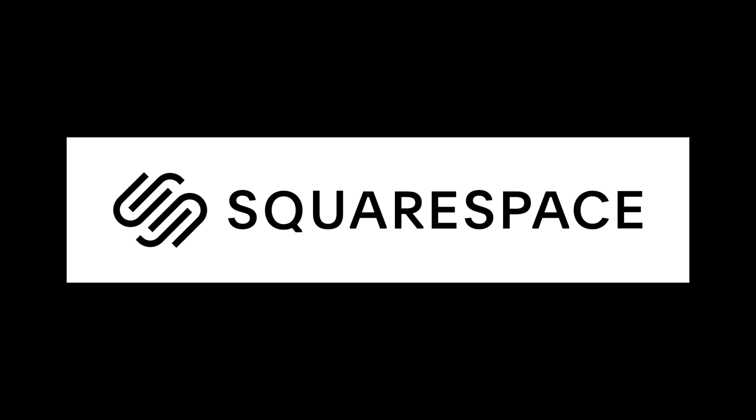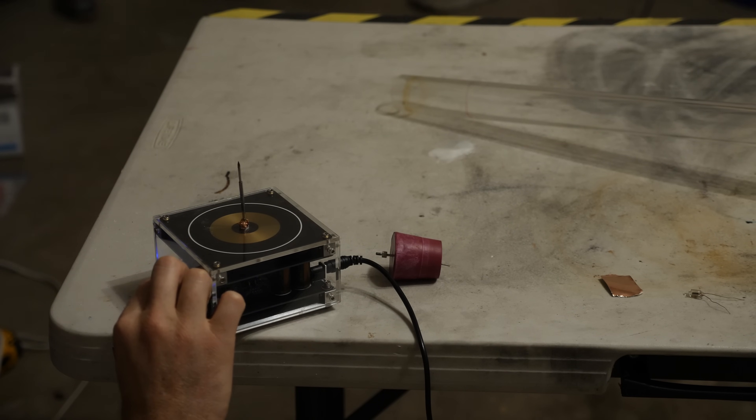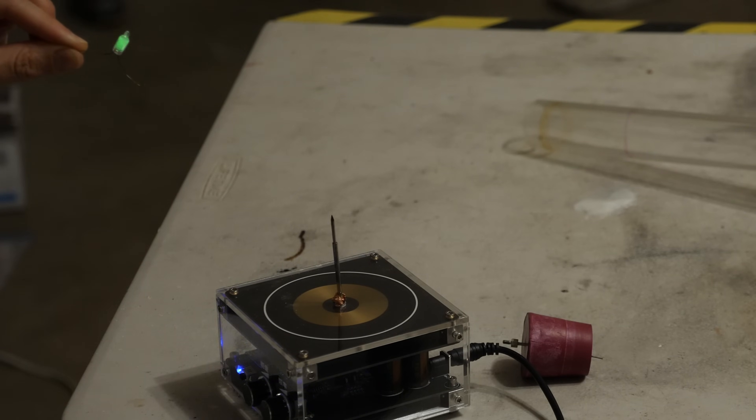I have here a Tesla coil. Let's see how far I can get the sparks coming off of it. On this setup I can get around 5-inch sparks, and I can get it to light up this light bulb around a foot away from it. But what if I wanted to move it even further away?